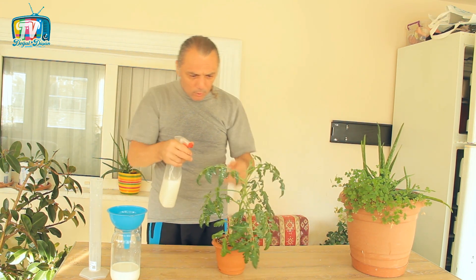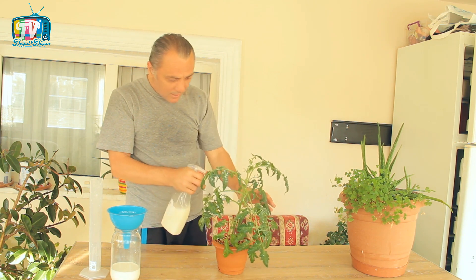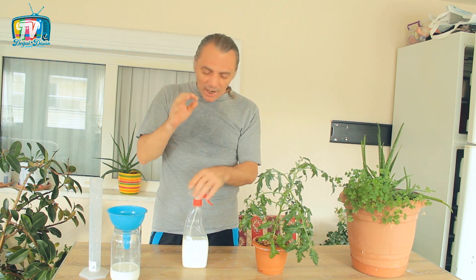Bu kadar basit, bu kadar kolay, bu kadar ucuz ve aynı zamanda doğal bir ilaç. Hastalıklar olduktan sonra bu tarz ilaçları yapmanın hiçbir anlamı yok. Bu ilaçları siz hastalık olmadan önce, önleyici tedbirler olarak kullanacaksınız.